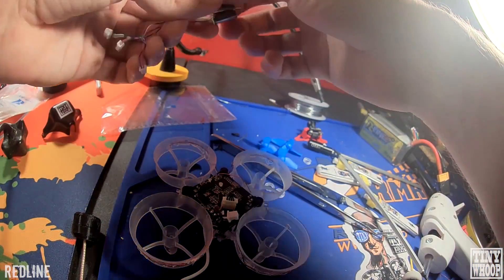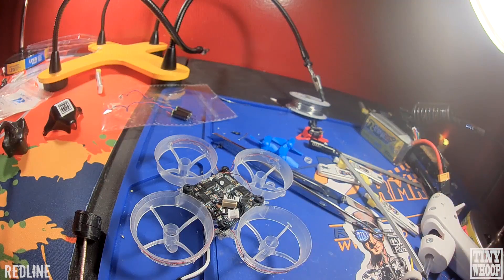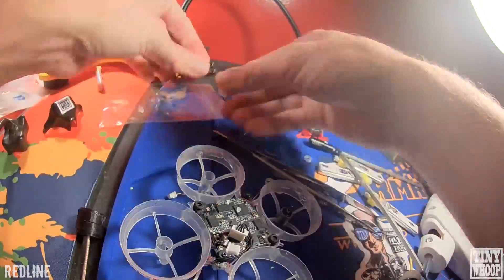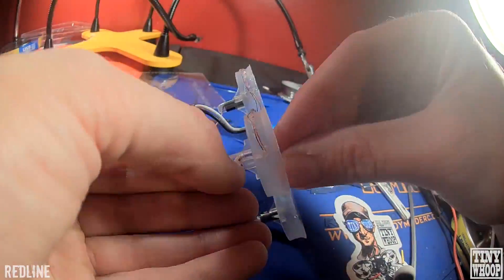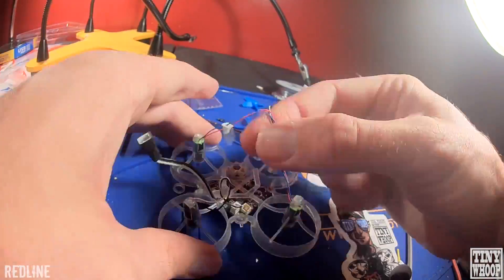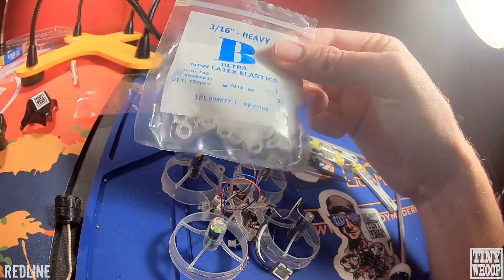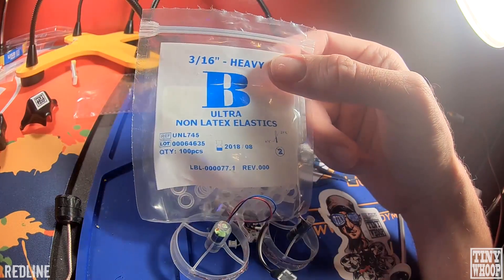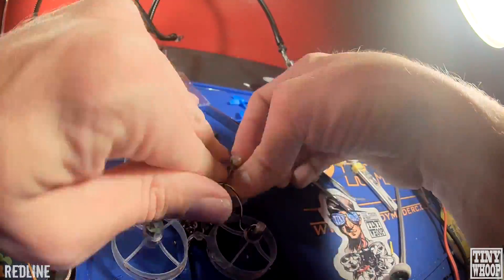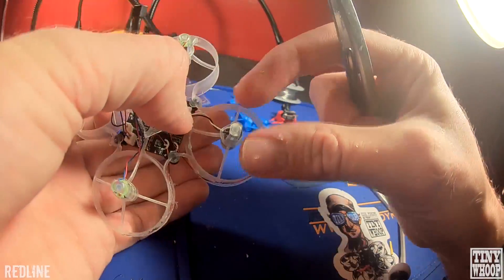We're going to put the motors in. Make sure you have the wires in the right way — the black and white ones are going to be counterclockwise, the red and blue are going to be clockwise, so they turn inwards. You can twist these motor wires if you want, then plug them in. I use these little orthodontic bands from Amazon — the 3/16-inch ones — and I just put those over the motor wires. With the extra slack on the motor wires, I just tuck them underneath the frame and run the wire along the strut.